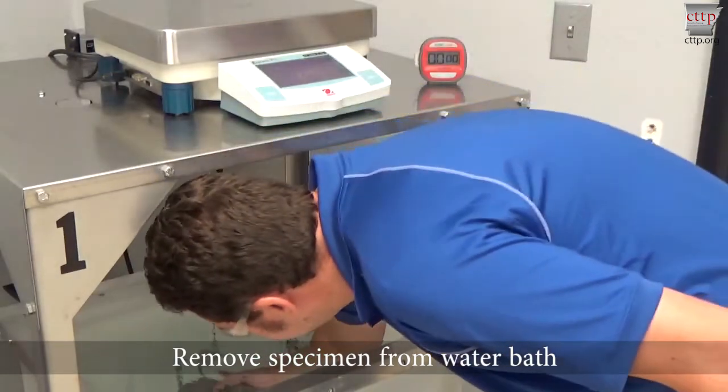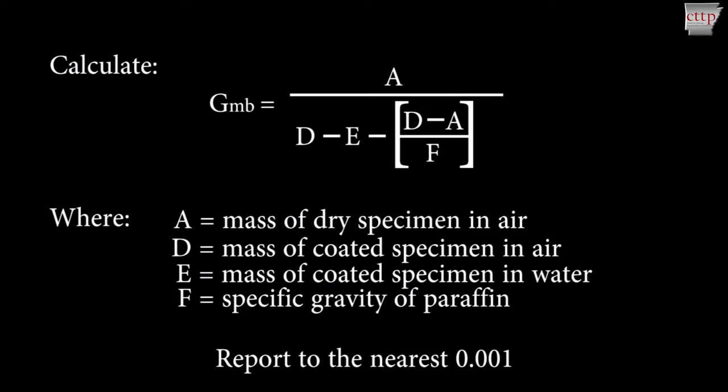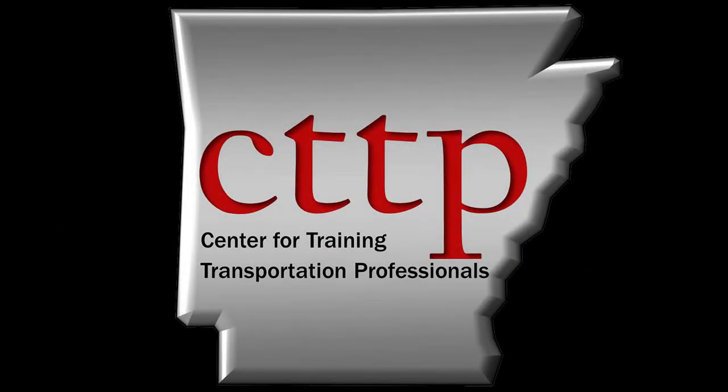Remove the specimen from the water bath. Calculate the bulk specific gravity according to AASHTO T275 and report this value to 3 decimal places. Please visit our website at cttp.org for other training videos and modules.